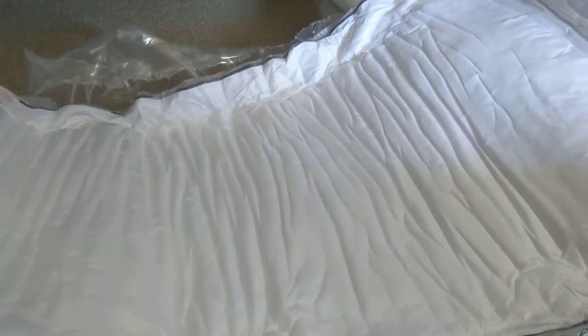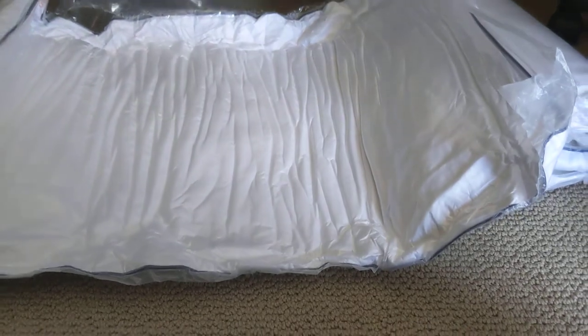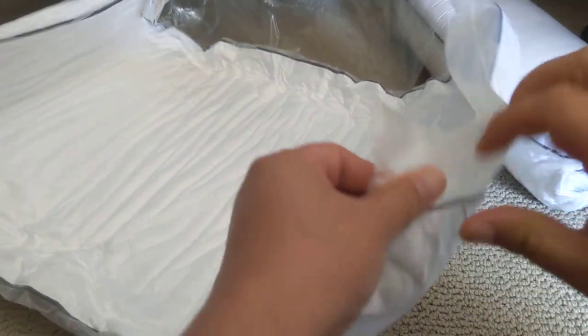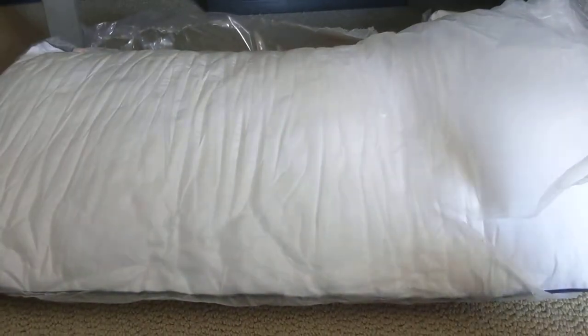Once I tear it open, it's vacuum sealed — see, like that. Looks like a big diaper. I probably should have read the instructions first, which is always a good thing. You can see it's expanding now.